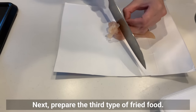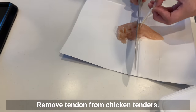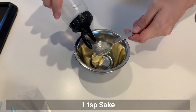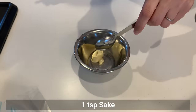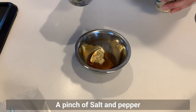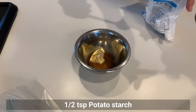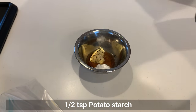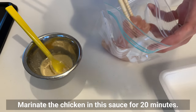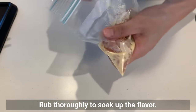Now prepare the third type of fried food. Remove the tendon from chicken tenders. In a small bowl, combine mayonnaise, sake, soy sauce, salt and pepper, garlic powder, and potato starch. Mix well. Marinate the chicken tenders in this sauce for 20 minutes, rubbing thoroughly to soak up the flavor.